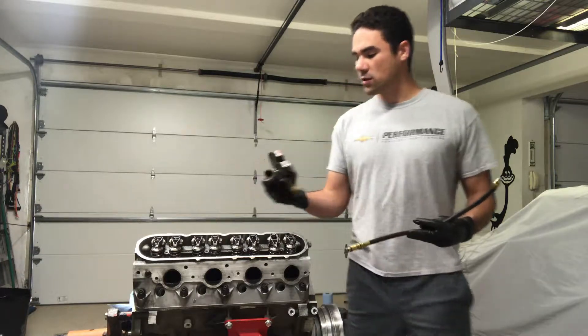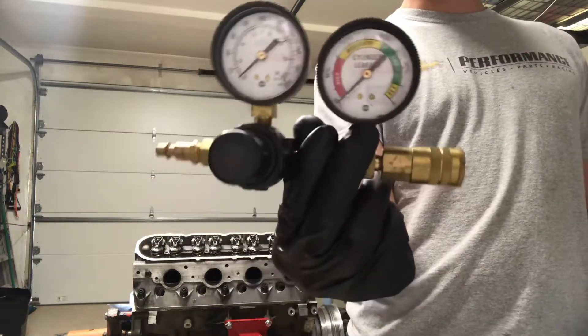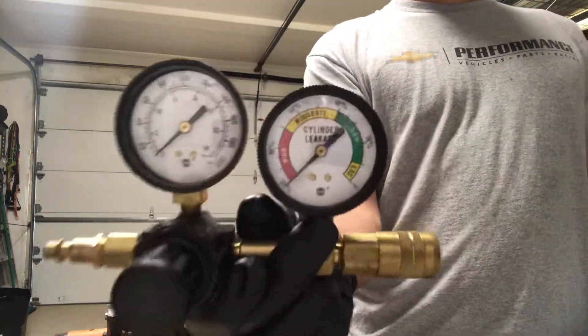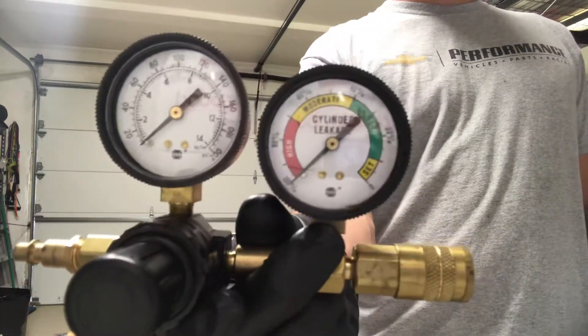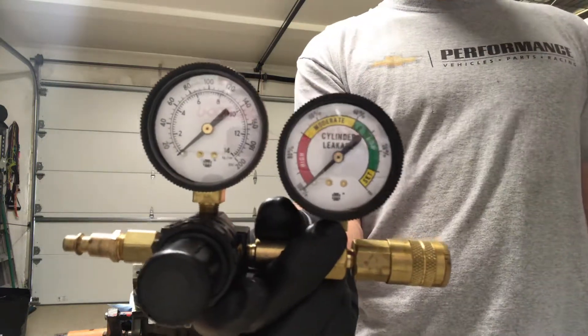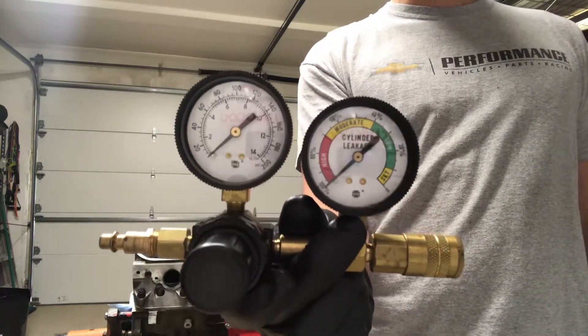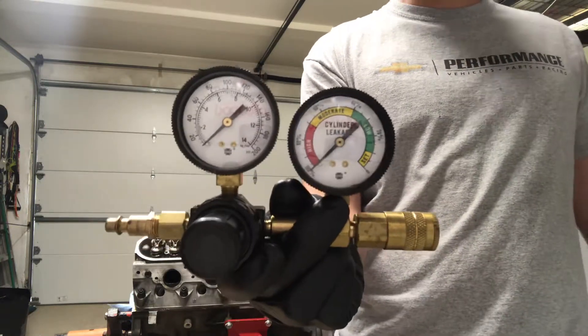There's a little bit more to it. We have these two gauges on this whole setup with a little pressure regulator. There's a pressure gauge right here, the first one, that basically tells us how much pressure we're feeding into the cylinder. And this second gauge tells us the percentage of air that's being lost versus what's being pumped in — basically just a percentage of how much air is leaking.